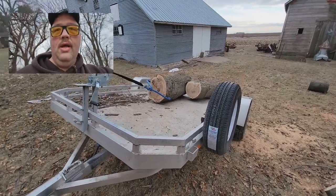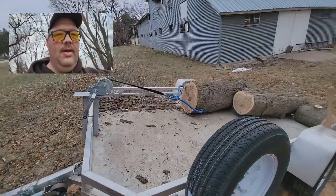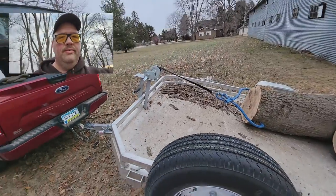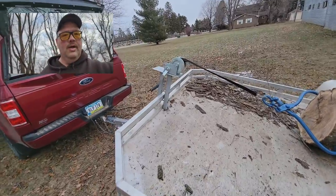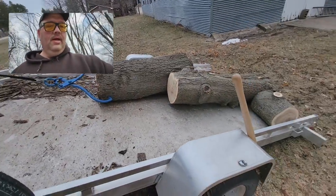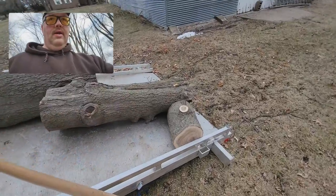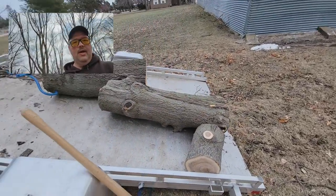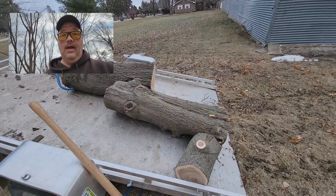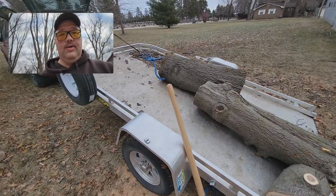I just wanted to do a quick video showing how I load logs on the tilt bed trailer. Got a little winch deal up here with the skidder, then I tilt it and just work them right up on there. It's a lot of work, I'm not gonna lie, but it works.